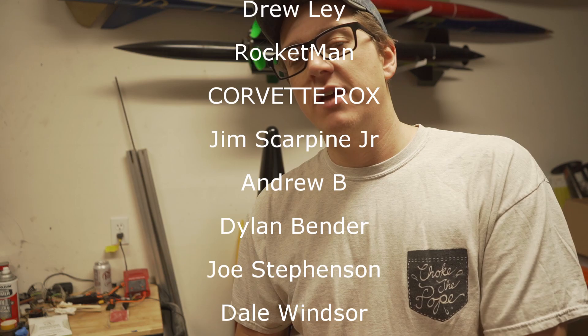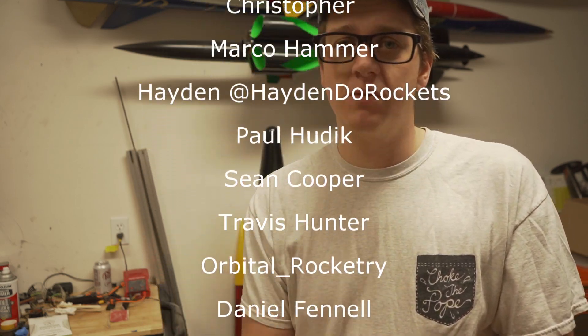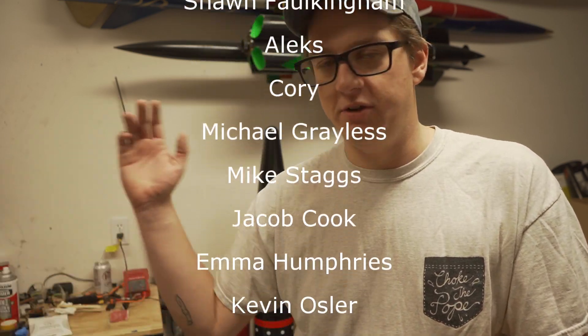On Patreon, thank you to my Patreon supporters — names rolling across the screen right now. If you want to join for as little as a dollar a month, you can check out the link in the description. It helps support the channel — all the money from Patreon goes back into this. Channel memberships are a thing as well — you should be able to click Join at the bottom. I think it's $1.99 or $2.99 a month, but there's also one-time contributions.